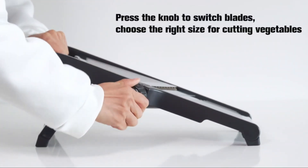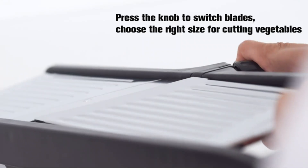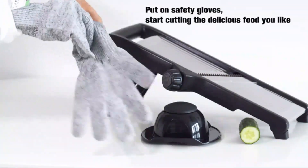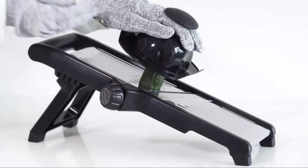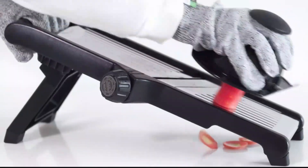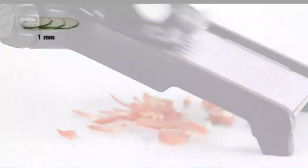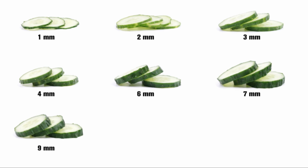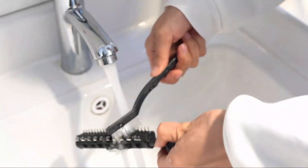The Adjustable Mandoline by Vinipiak is a versatile and efficient kitchen tool designed for those who are looking to elevate their vegetable prep game. Made with high-quality stainless steel material, this mandoline boasts a sleek and durable design that ensures long-lasting performance. With product dimensions of 16.1L, 6.9W, 7.3H, the Adjustable Mandoline offers a compact size for easy storage and handling. The foldable feature adds to its convenience, allowing users to save space in their kitchen when not in use.